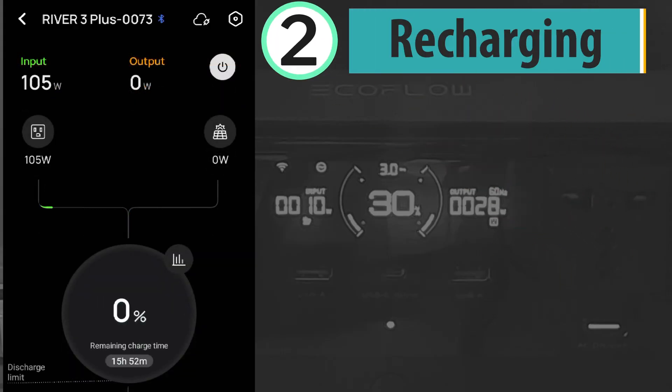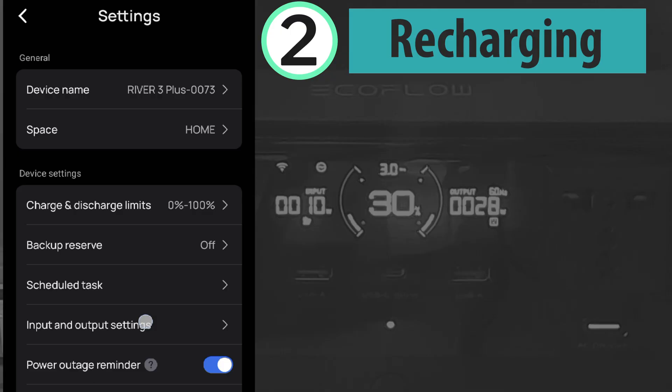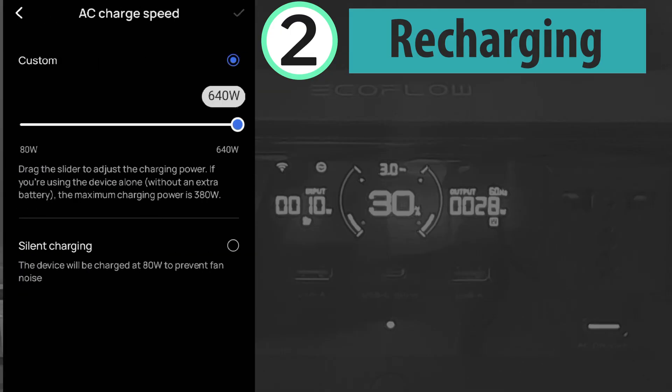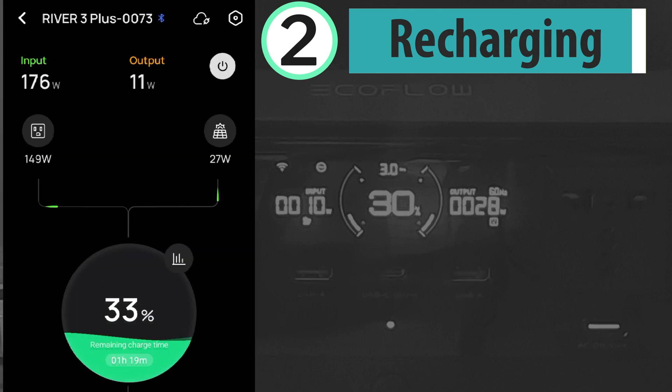Recharging is now resumed, but it's slower than usual at only about 175 watts — over 150 watts from AC and over 20 watts from solar — which is only about half the usual charging speed of over 300 watts. Checking the speed limit on the app, I can see I did not change it; it's still set at the usual maximum of 640 watts. Maybe the slow charging is due to the calibration process, so let's observe.